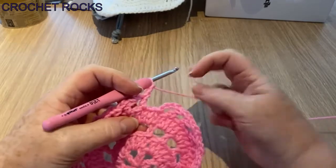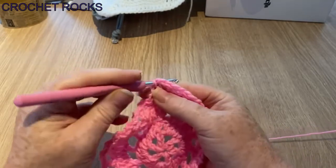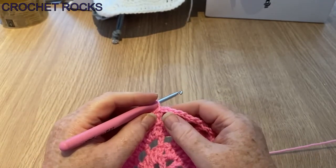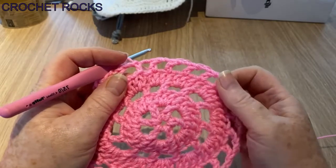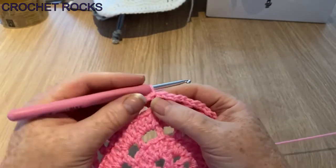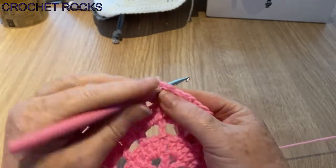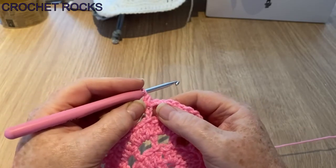We're all the way round — slip stitch into our second chain — and I'm going to chain one to cinch it right down because I don't want it confused with a stitch. This is a very different round. We're still making this as our last increase round — although you haven't really seen them as increases, they've just been a pattern, we've been increasing all the way to make the flat circle. This round we're still going to increase but not by as many.